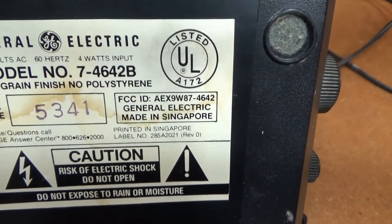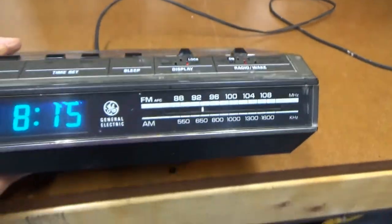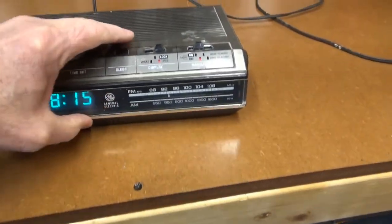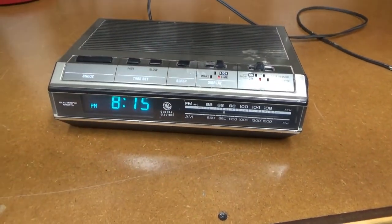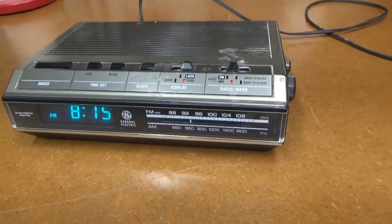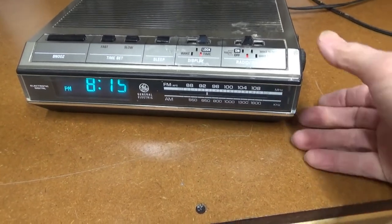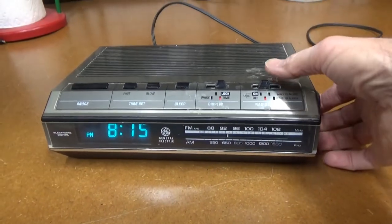There's a date code. I'm not really sure how to read that — maybe I'll try to look that up. It seems to work, and he's been using it for decades. He says last time he used it, when he turned the radio on, it made a very loud noise. I was thinking sick filter capacitors, so I had him drop it off.